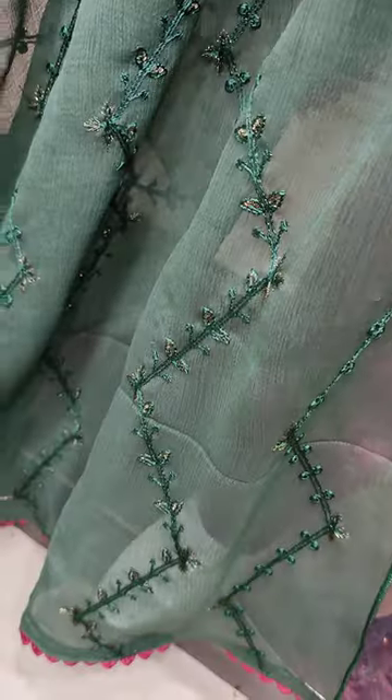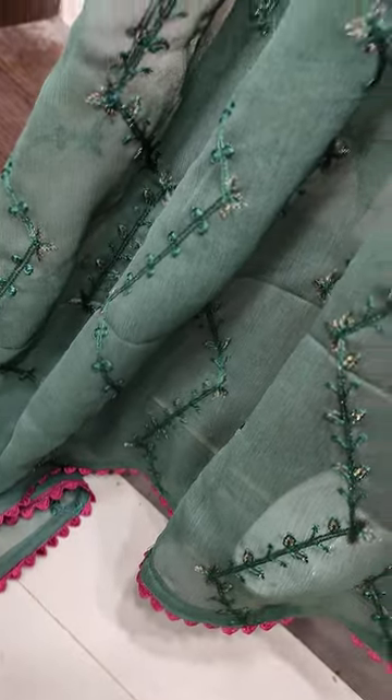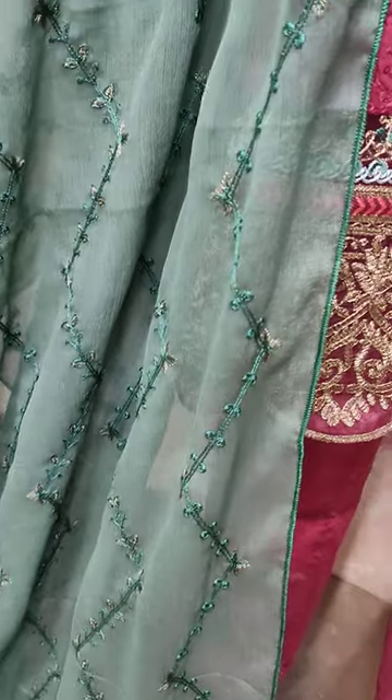This is the embroidered shawl. The pattern is embroidered with the tape. This is the embroidery tape.